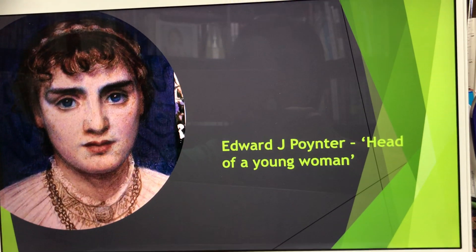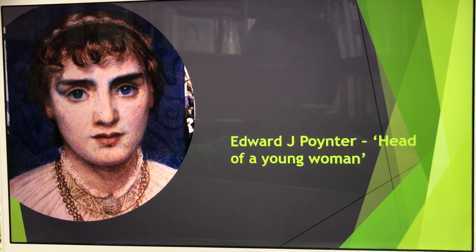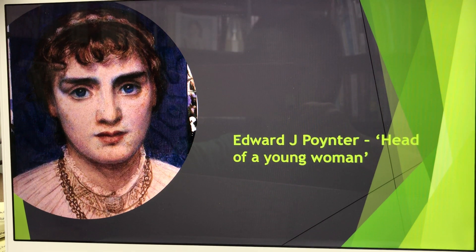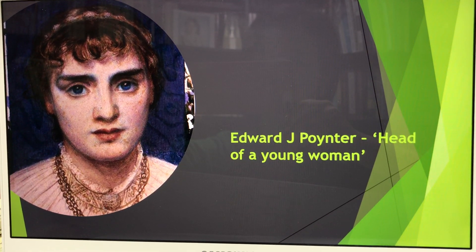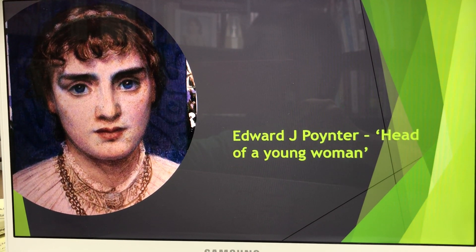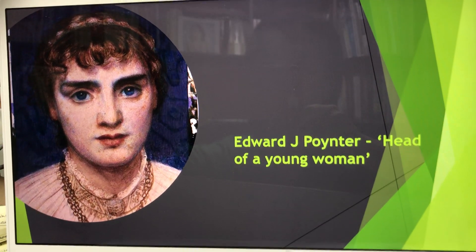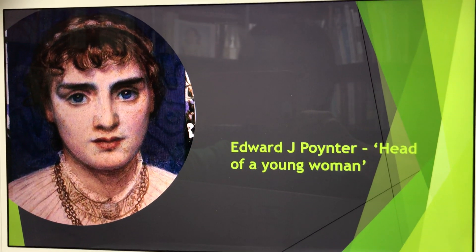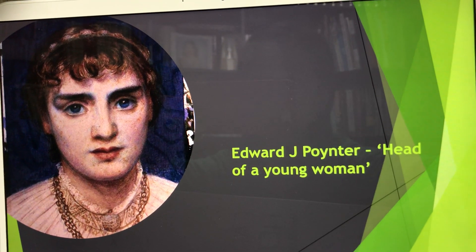The next one is done by Edward Poitner. You see a very nice and smooth skin tone — it literally looks like a real face. The eyes are very engaging; it's just like she's looking at you. You can also see a lot of decorative detail in the neck area. We can tell this is from a classical period of time.